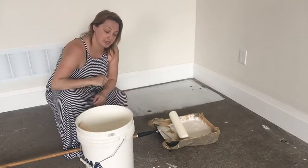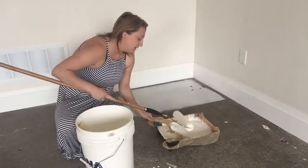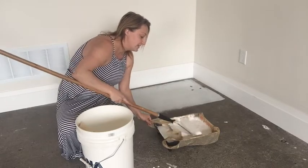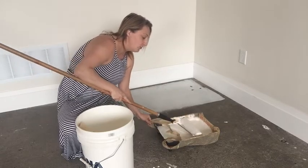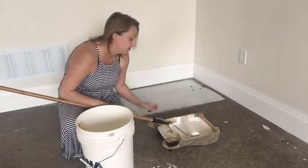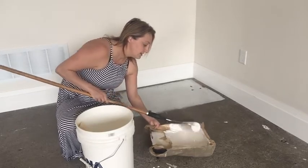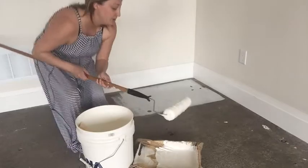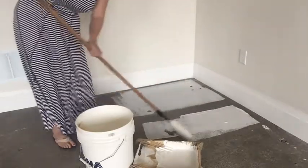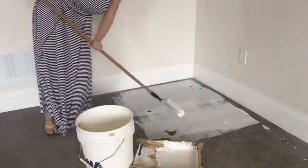I'm using a basic roller here and poured some into my container. The thing you want to make sure of is that when you're getting the paint, you really want to get in there right to the bottom, because once again those pigments will settle. Just give it a little mix and blend up. To show you the coverage I'm getting — really easy to roll it on, and I'm really happy with that coverage.